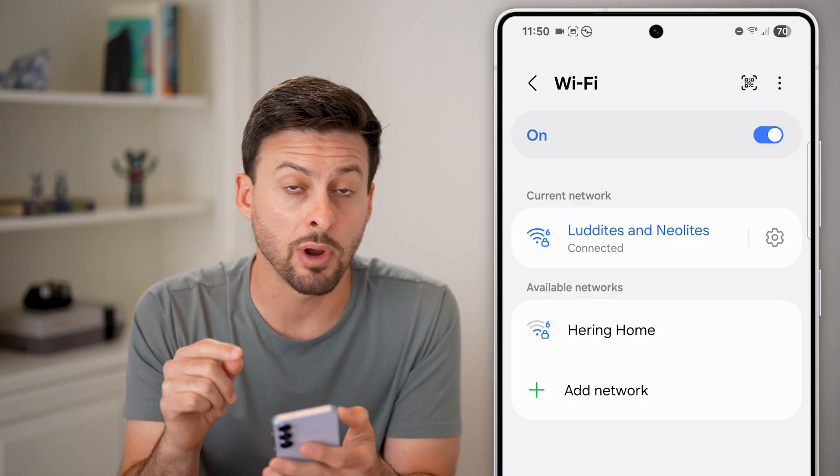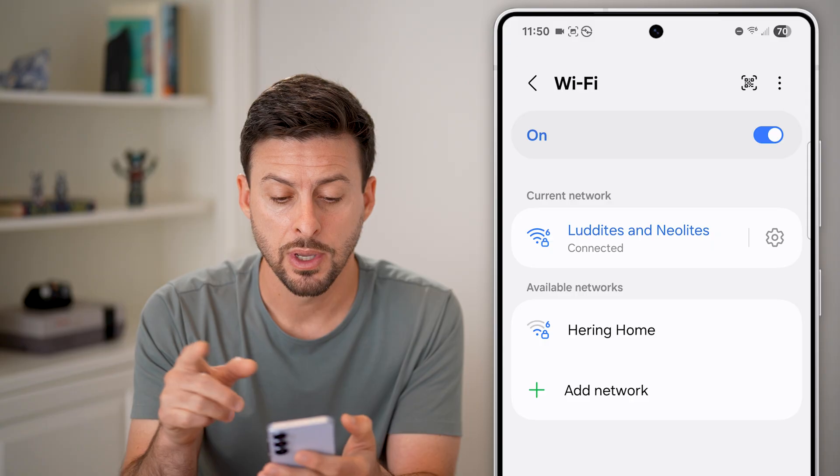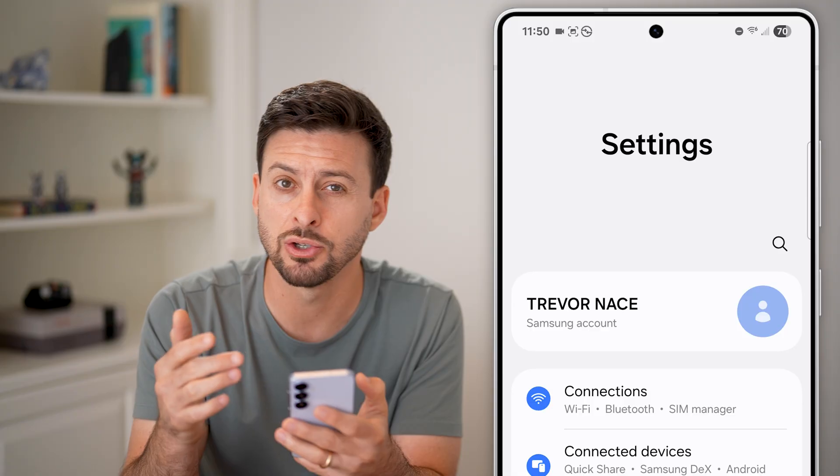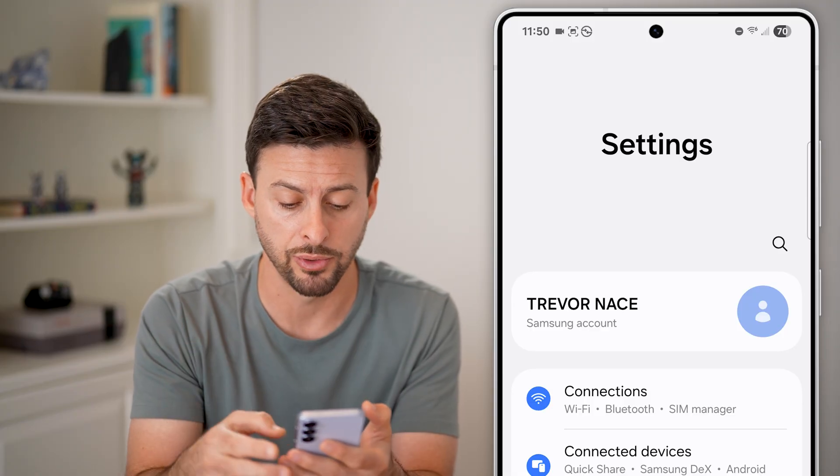However, let's say it doesn't recognize that it's a QR code. If it doesn't recognize it, all you need to do is go into your settings and make sure the QR code scanning is enabled in there.